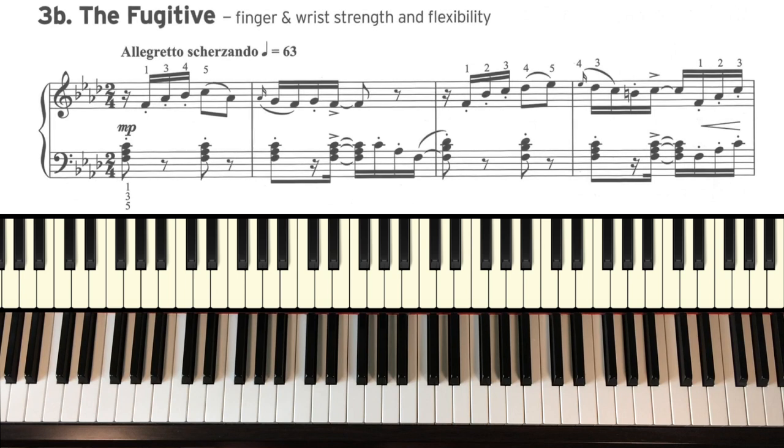Finally, 3B: The Fugitive. Great fun piece, this one. Really work on the rhythm, get it really tight. I'm playing this against the metronome, and make the distinction between those staccato notes and accented notes.